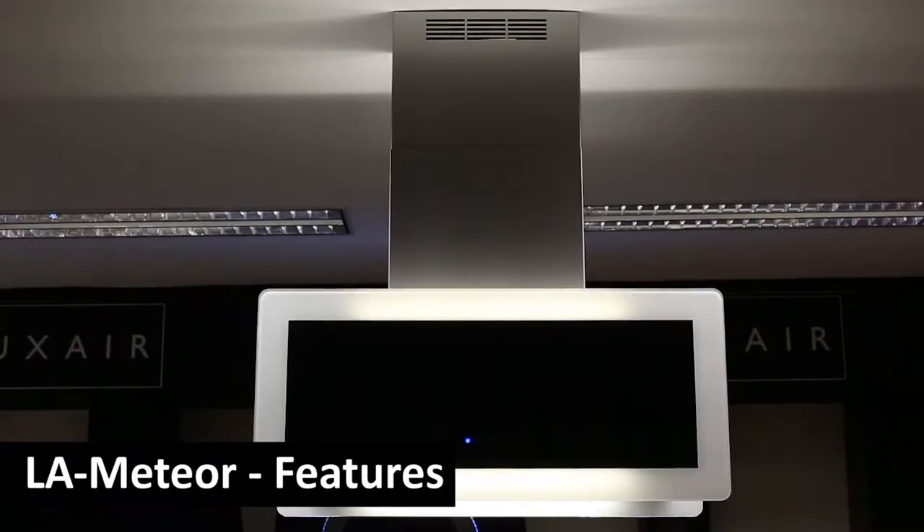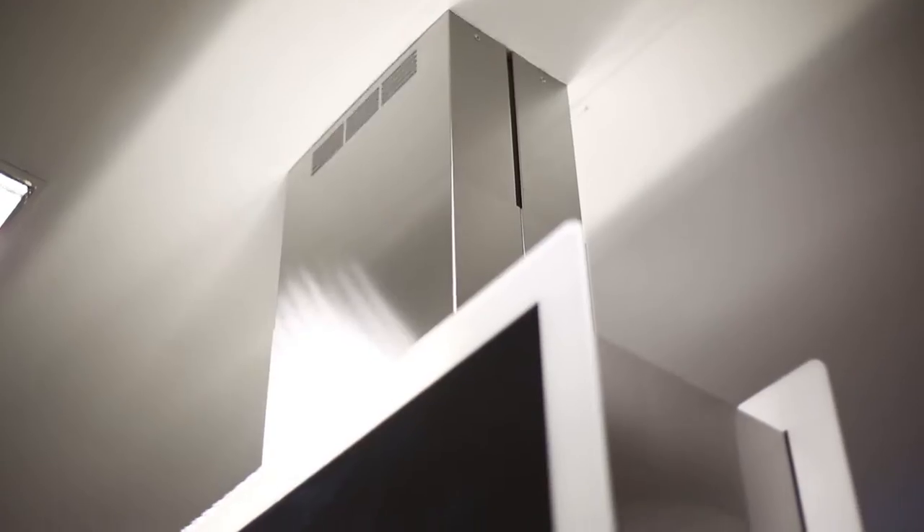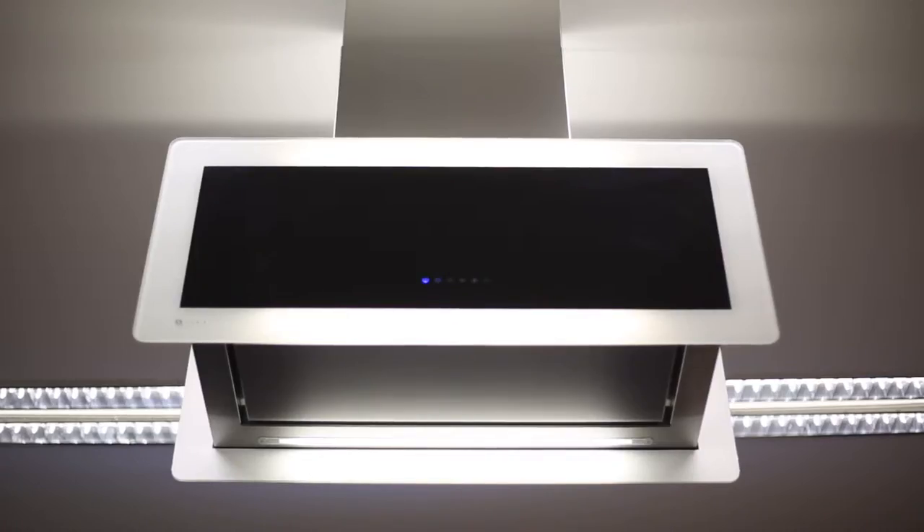Crisp design and smooth edges, the Meteor Island cooker hood is stylish and offers practical design. Designed to fit any kitchen, the Meteor Island has stunning black and white glass that complements its stainless steel body.